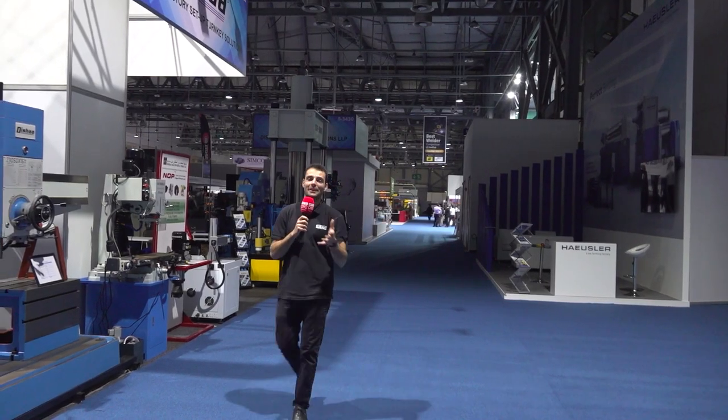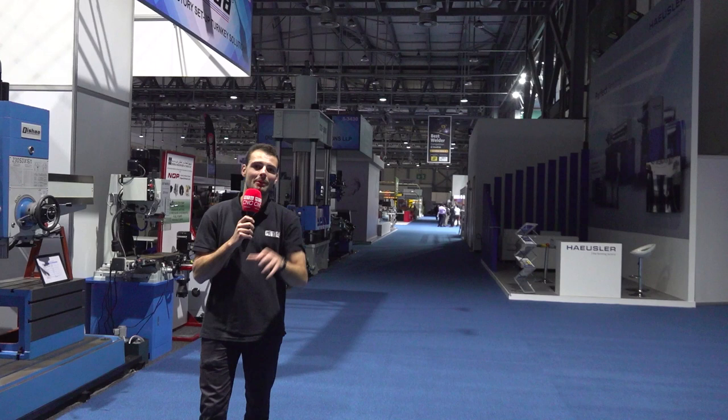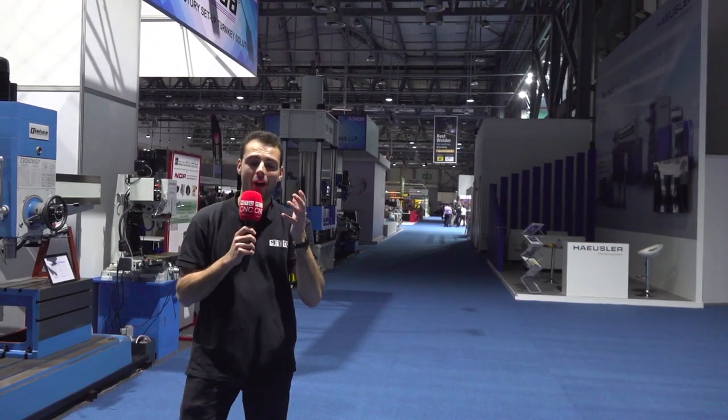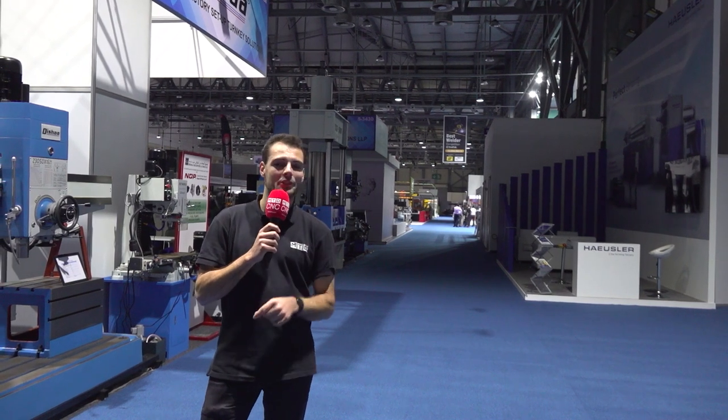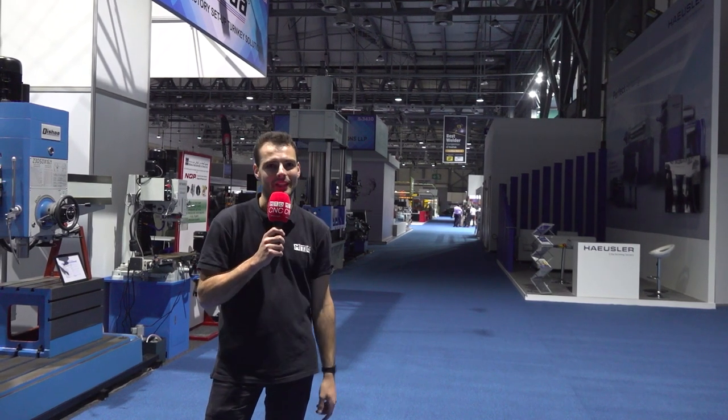What a day it has been at SteelFab 2023 — we've seen so much exciting stuff. It almost feels like the whole manufacturing world has come to Dubai just for this week. And like we always say on Swarth and Chips, make sure you tune in next time and keep those spindles turning.